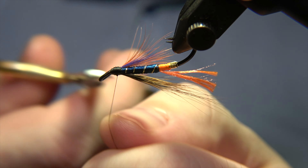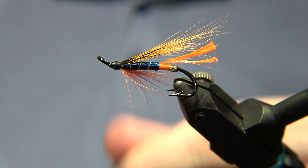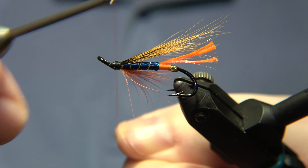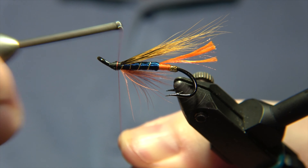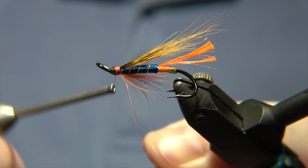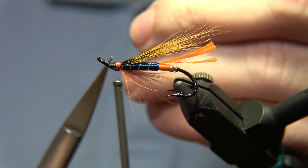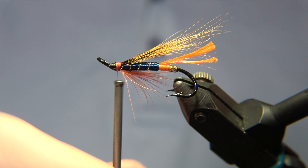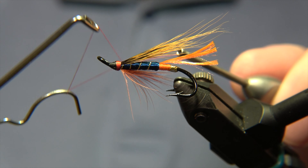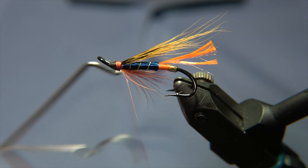One thing you will notice when you see Peter's flies is that the head has two colors — usually black and then some other color like green or red — and they are split 50/50, half and half, just like what we are making here. I don't know if the fish pay any special attention to that, but for us fly tiers it's really cool. This is kind of like the logo for Peter's fly designs — the Metallica and many of his other flies have this same feature.